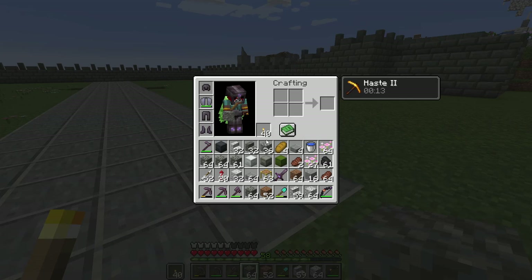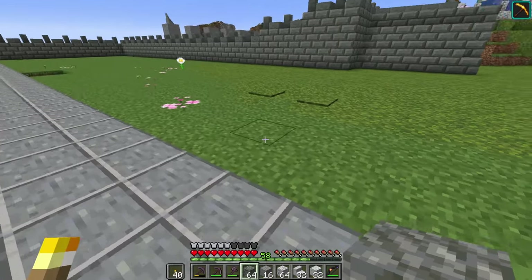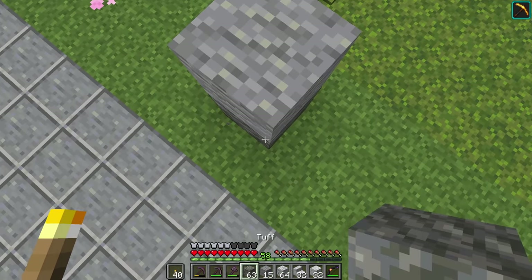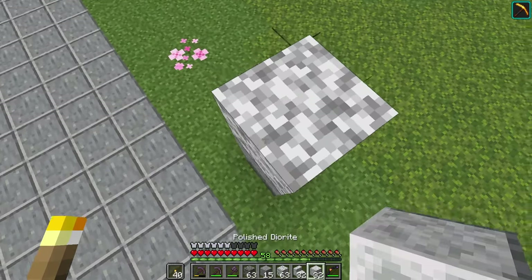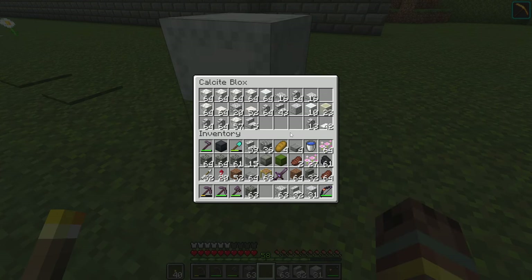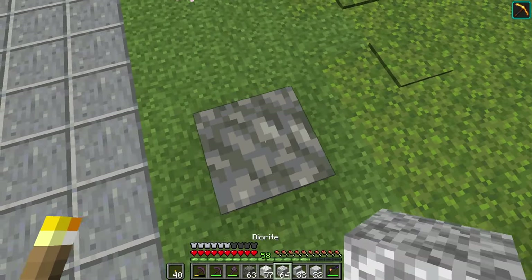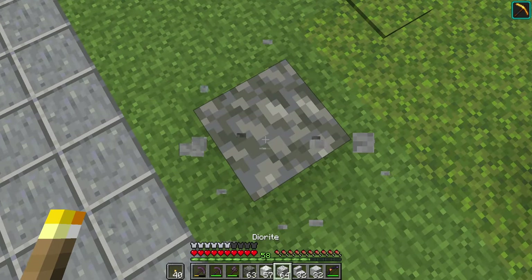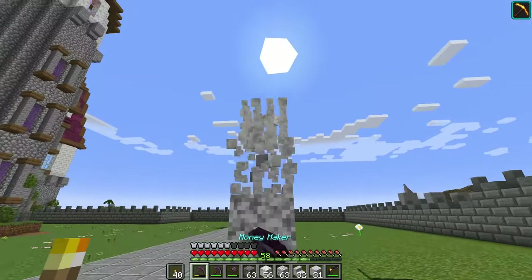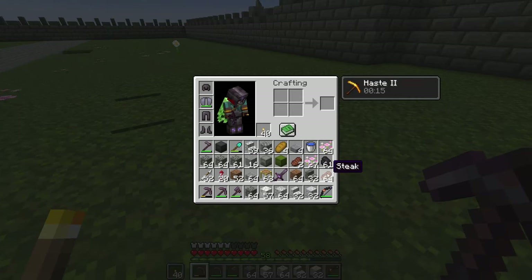I'm going to attempt to make the arches with quite a different selection of blocks. I'll go from tuff at the base, up to andesite, then diorite, then polished diorite at the top — a gradient. I also have a lot of leftover calcite, so I might go from diorite to polished diorite to calcite at the very top since that's a very white block.